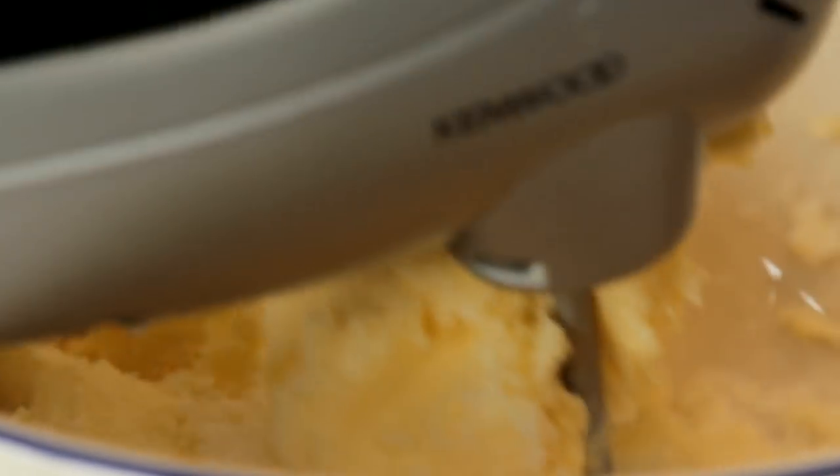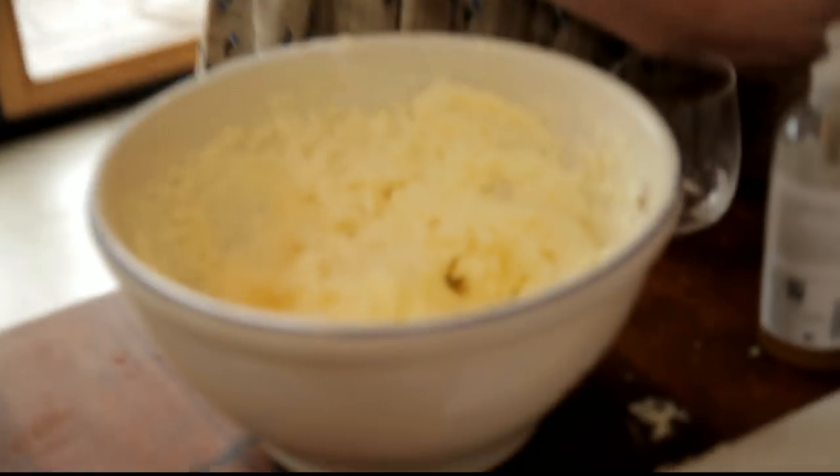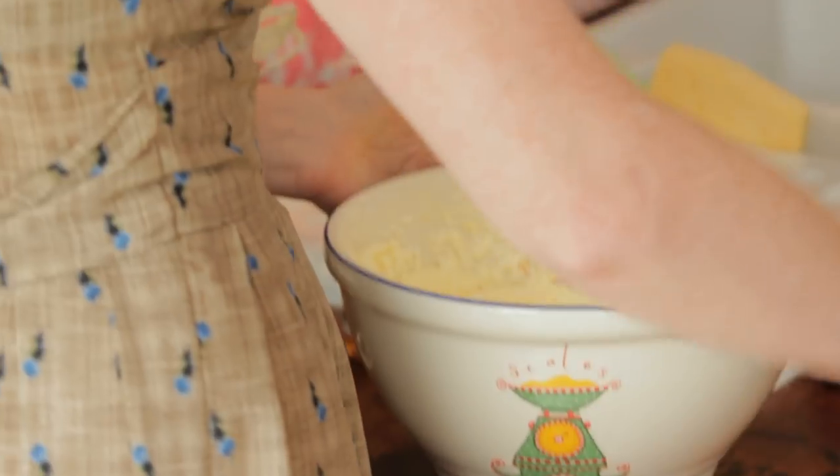The idea is for this to be green and fluffy and very light. You can see now that it's really changed colour — it's gone from being quite yellowy to much, much paler. That's kind of how you know it's done.